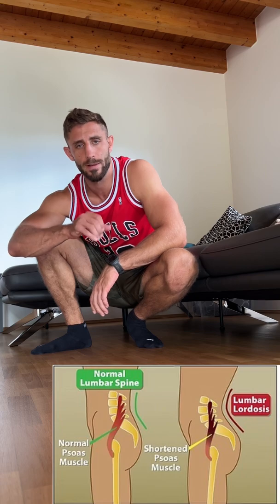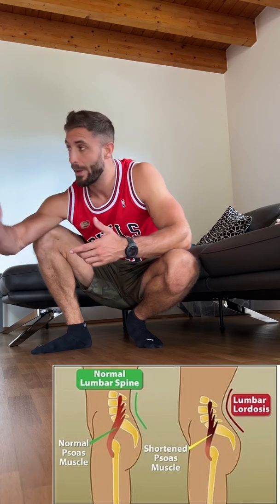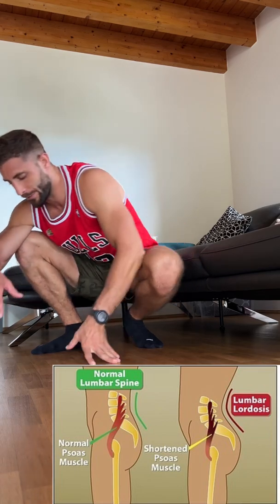The Couch Stretch — the number one stretch you want to do to open up your hip flexor. You can do it on the couch, as the name says, but also a bench, wall, everything is fine. Have a look.